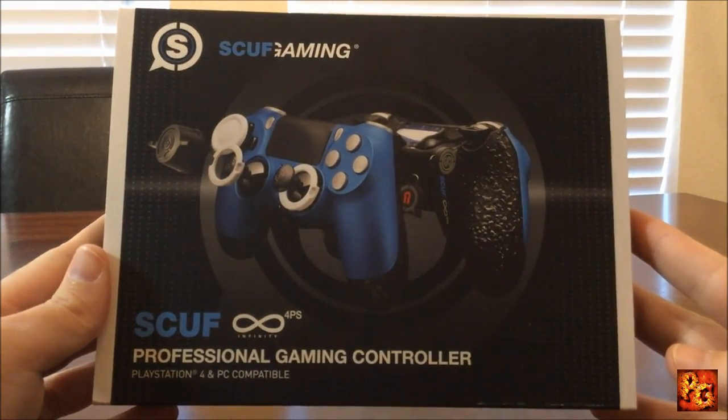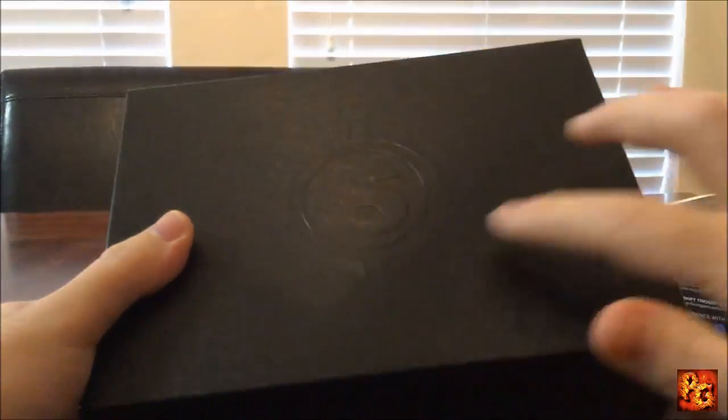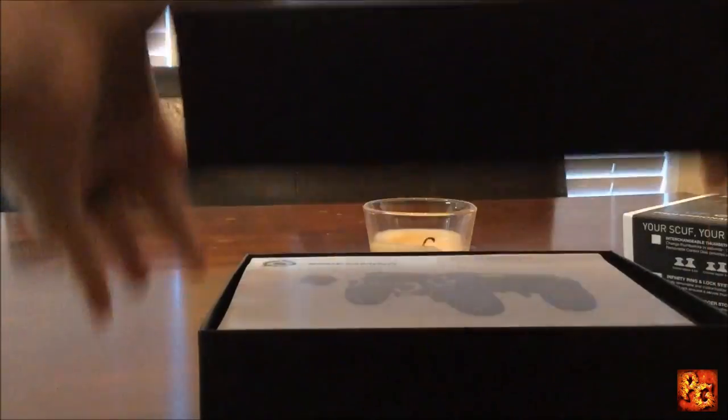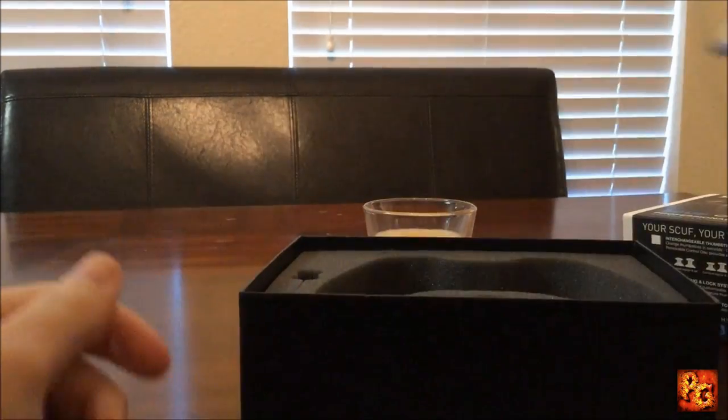The controller is not in the box right now, but I'm going to go ahead and open this up and show you this really nice Scuff logo right here, and then we'll bust this open. It comes with the instruction manual, which is actually pretty thick — there's a lot of stuff you can potentially do with these controllers.